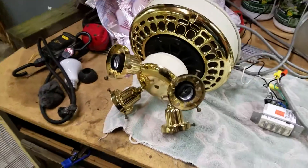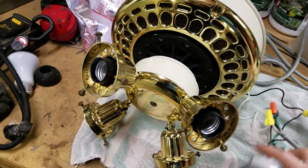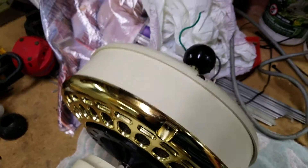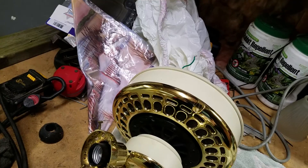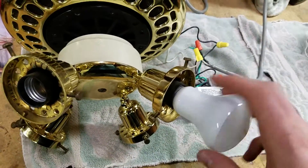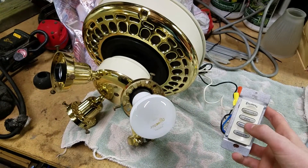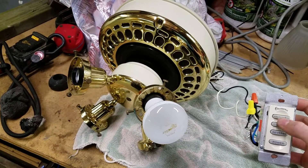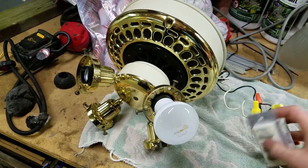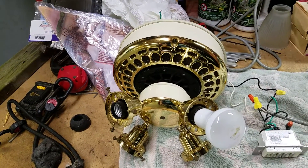I figured I would show you both fans, so I will show demo mode first. I should probably plug this in — I thought it was plugged in. I made the beeps, but nothing's happening.